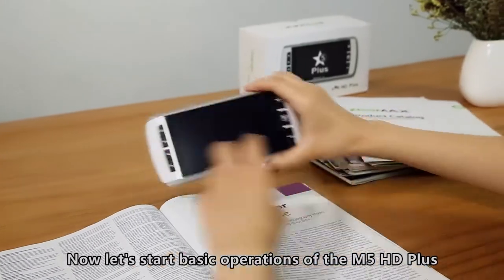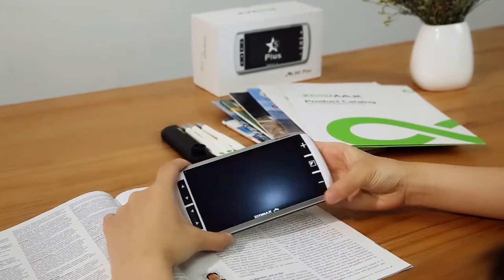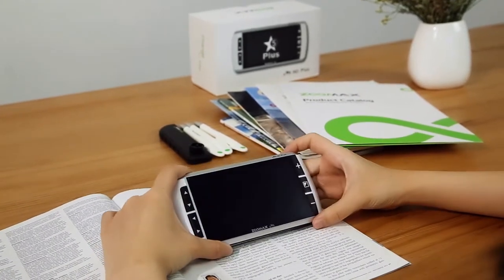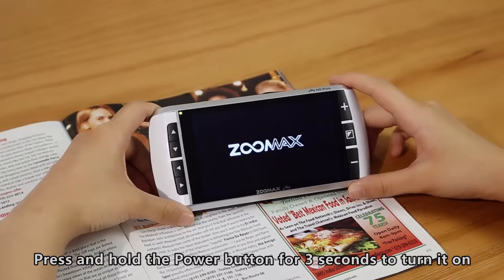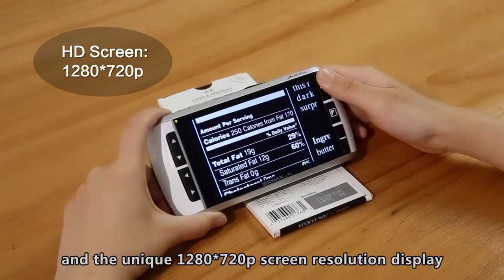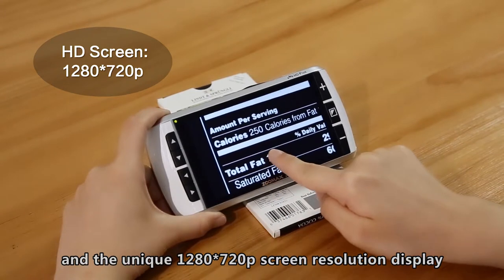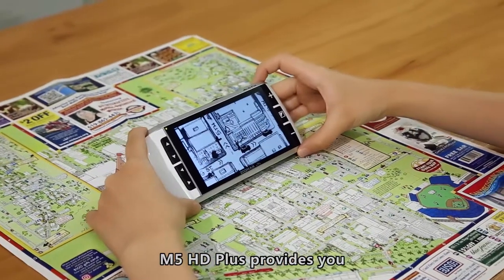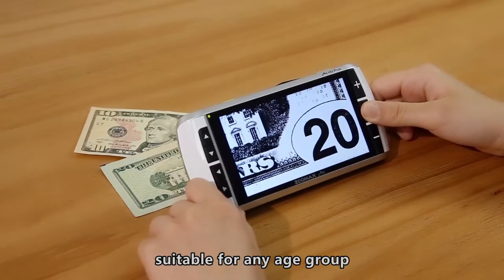Now let's start the basic operations of the M5HD+. Press and hold the power button for 3 seconds to turn it on. With the 5 megapixel HD camera and the unique 1280x720 pixel screen resolution display,